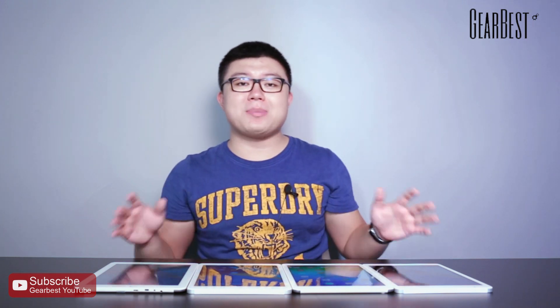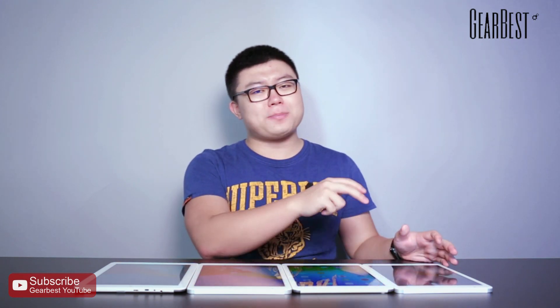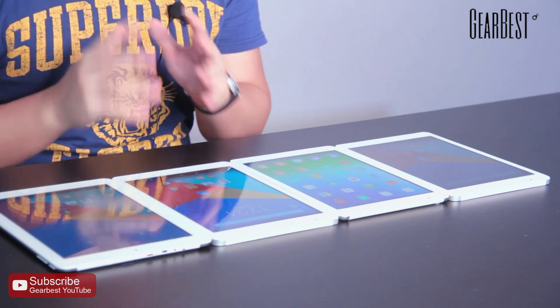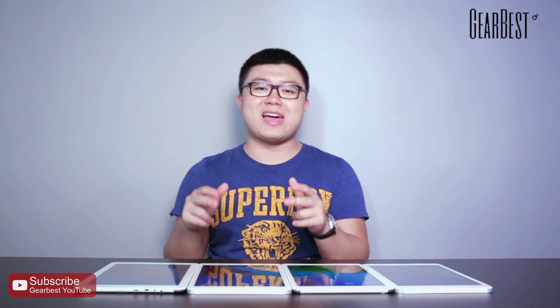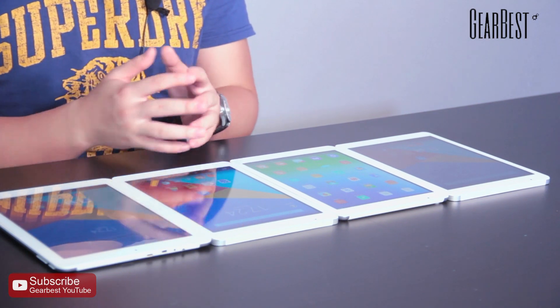It's also important for a tablet to have a large battery. All of them have an 8,000mAh battery, but the performance differs. The X98 Plus 3G has 6 hours of video gaming time, and the X98 Pro has 5 hours. If you want a tablet for long-time use, the X98 Plus is a good choice because it has a very long standby time.